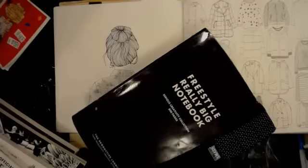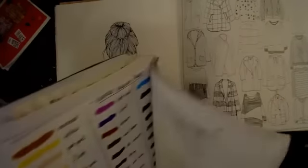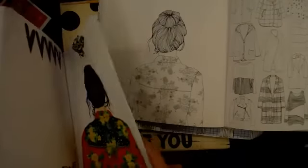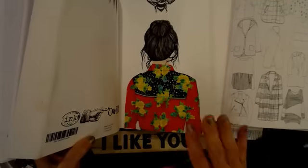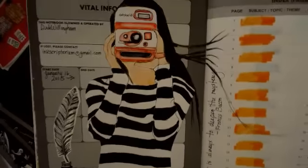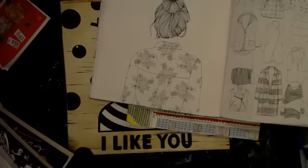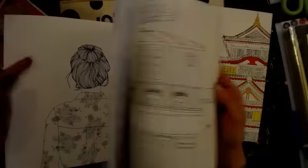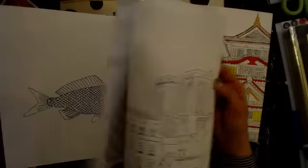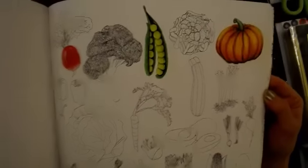In my big freestyle notebook she's tucked in the very back. I made a copy of her, cut her out, and put her in the back of the book because she reminded me of myself. There's another page in the front that also resonated with me. Those are the only two I made copies of from this book. Paris and Tokyo will probably not get cut up — never say never, but probably not.